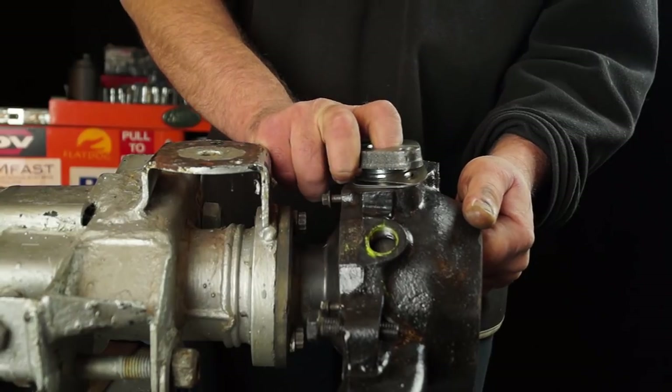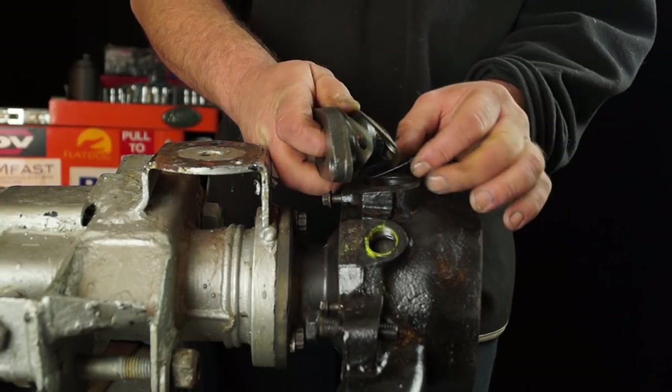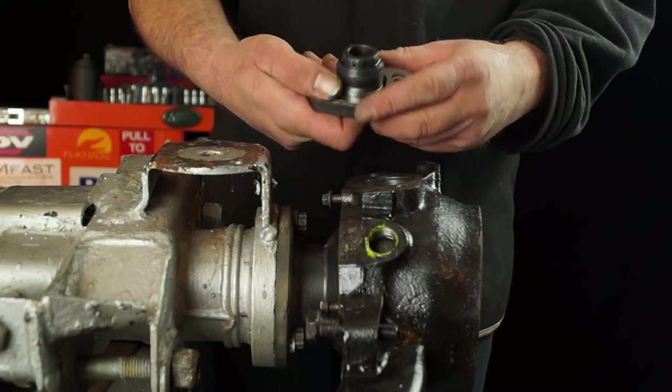If you just cram this pin down with no shims in it, you'll actually smash the bearing — it'd be too tight. So we want to have the right amount of preload on the bearings.